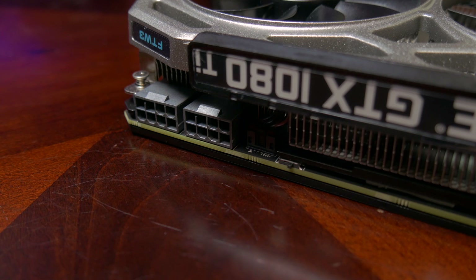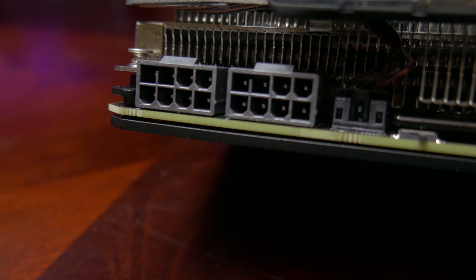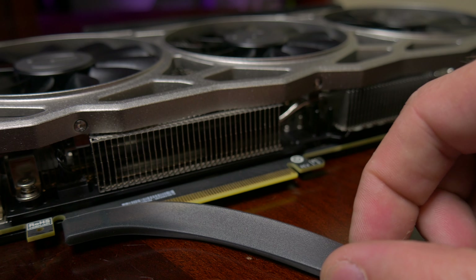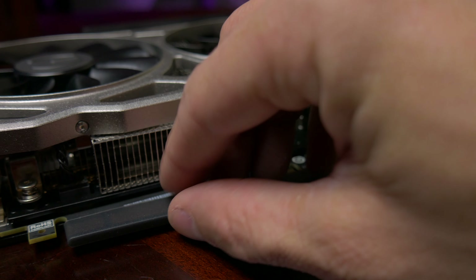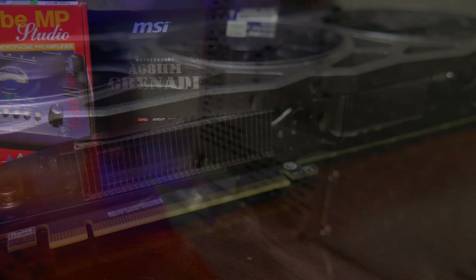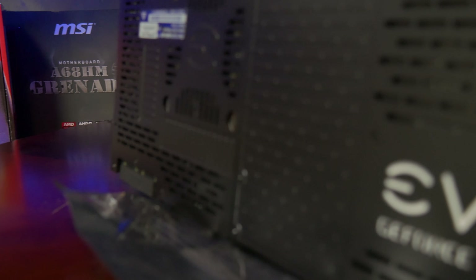The card is powered by two eight-pin PCIe connectors and has a TDP of 300 watts. With overclocking, your theoretical max output is 375 watts — two eight-pin connectors each pulling 150 watts, with the PCIe slot pulling another 75 watts. The backplate features the EVGA logo in white.